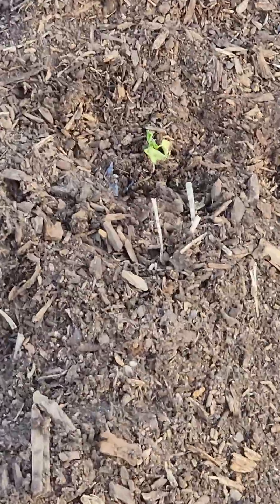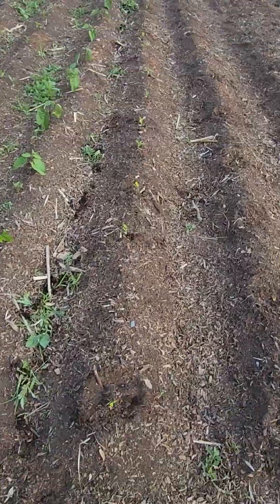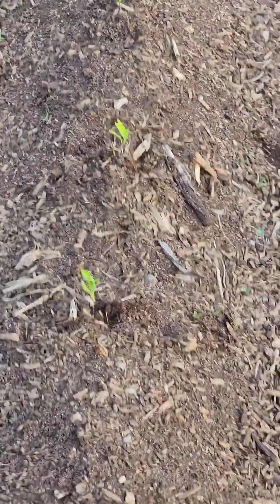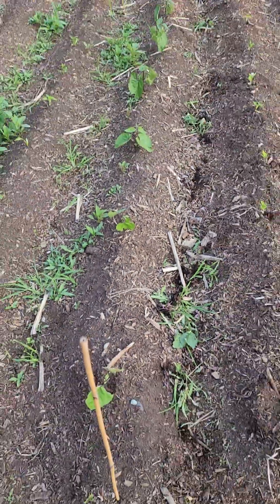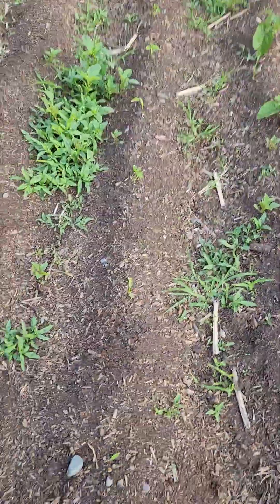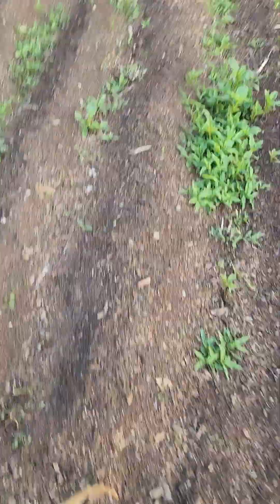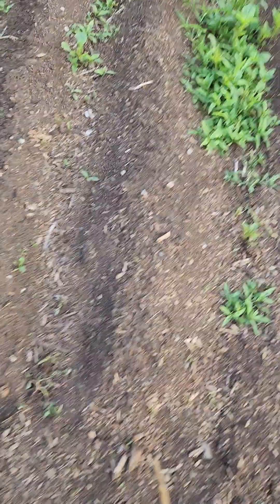A little buddy right here. Dino replanted and there's some Carolina reapers here — Carolina reaper peppers in this row. Then we have purple bush beans which are doing great, more Carolina reapers here, and as you can see there's still quite a bit of weeding, but we're getting on top of it.